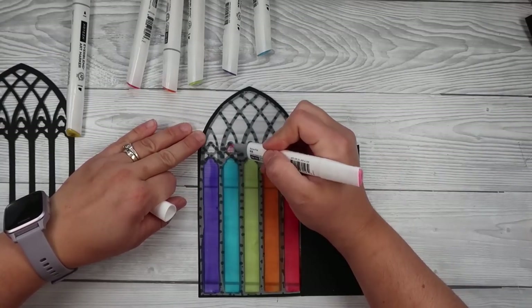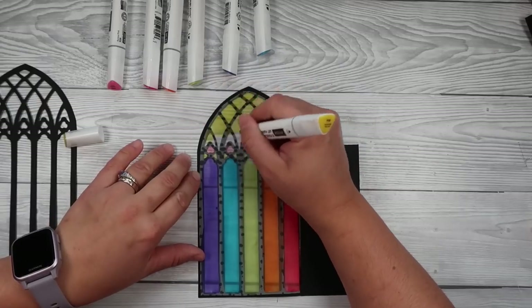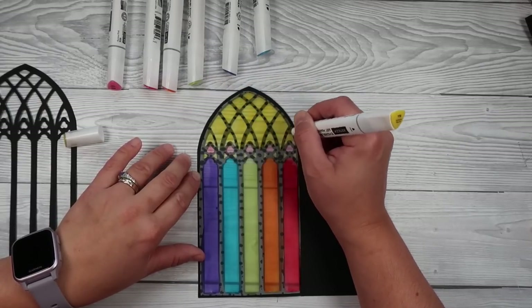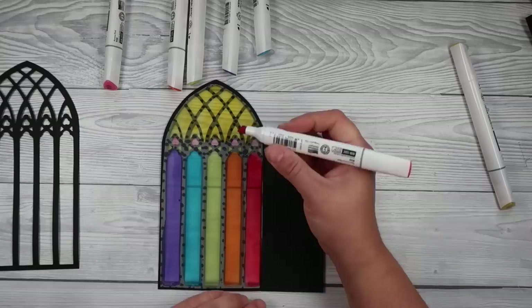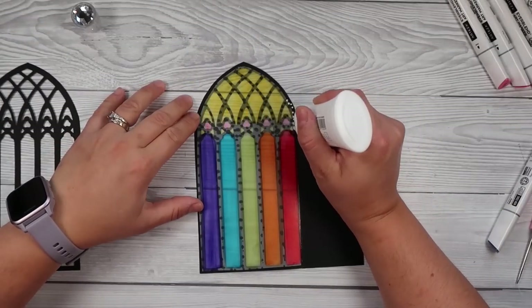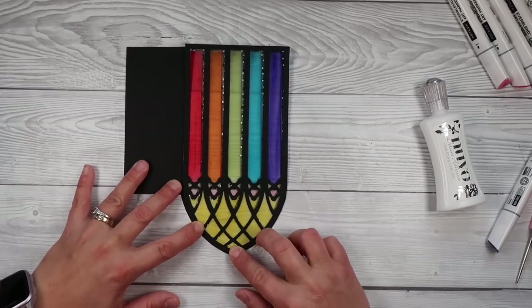I'm using the alcohol pens because they dry nice and fast, making this a quick project. I'm not having to wait long for dry time, and sometimes vellum can be a bit slippy slidey so it doesn't want to stick as well. I always flip it over just to check that I like how it looks on the other side before I go ahead and finish it off and put that panel on the back.